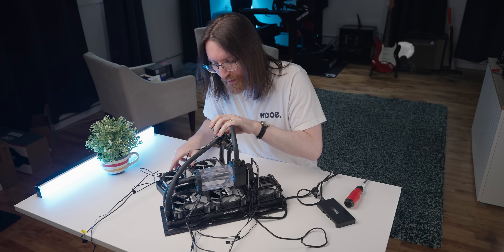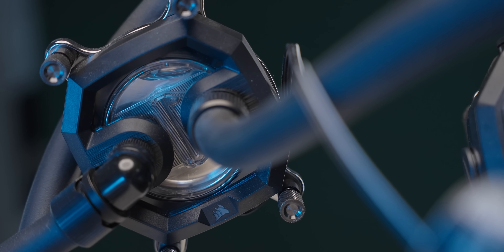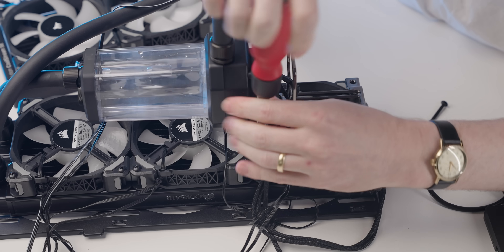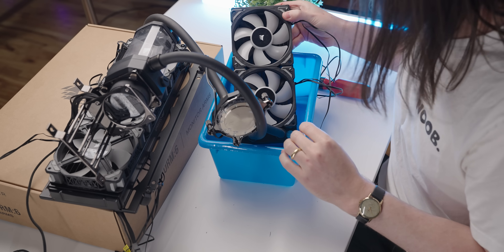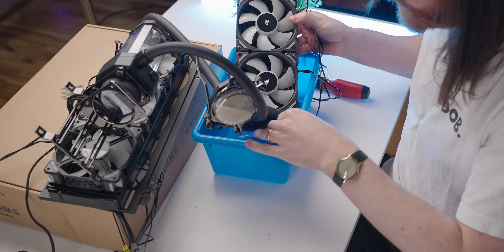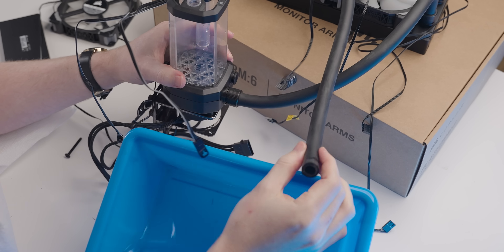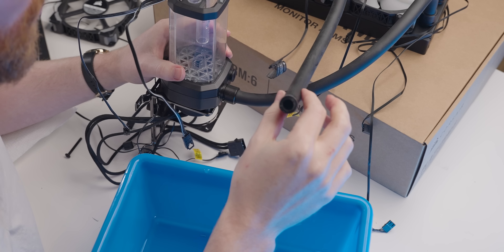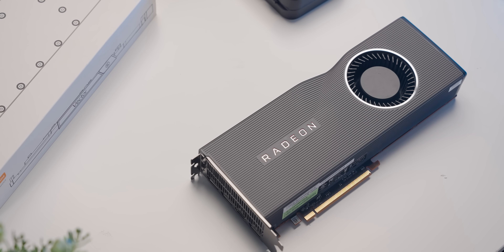All the liquid and stuff is clean — I used distilled water with an additive to stop bacterial growth and apparently that really helped. I drained it into a bucket — that was almost a disaster. With the loop professionally drained, next I had to add a water block to the graphics card.